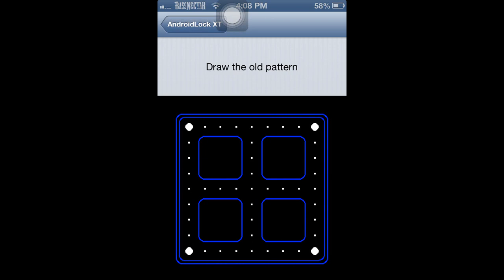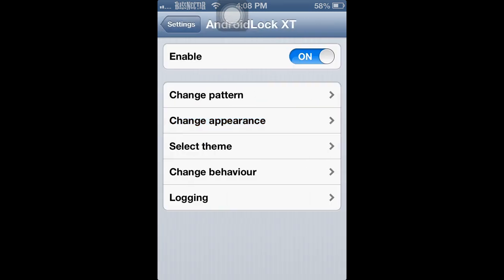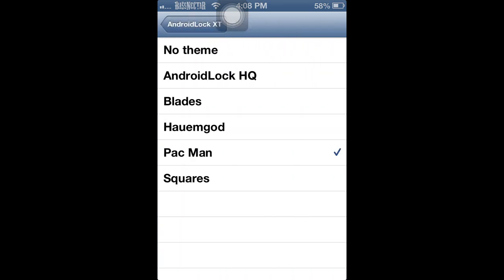You can change the pattern, change the lock code itself, change the appearance, and customize the unlock button text. You can also select different styles: squares, blades, human, god, or just the standard Android lock itself.